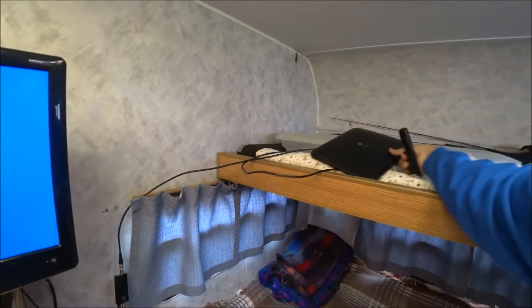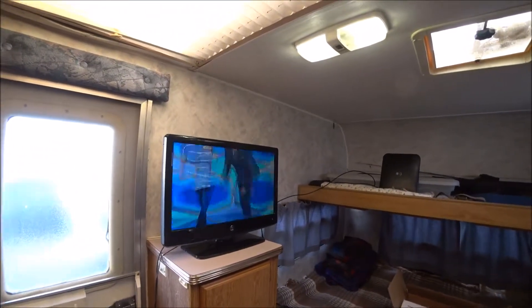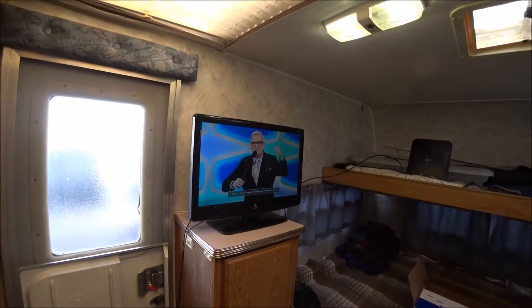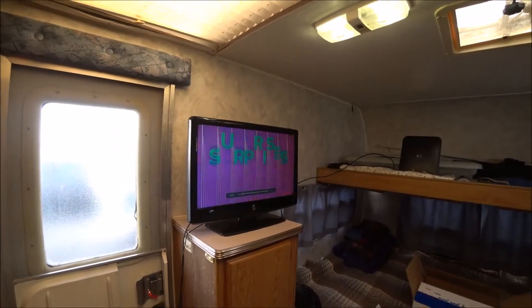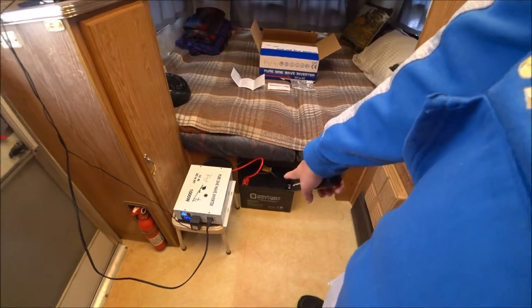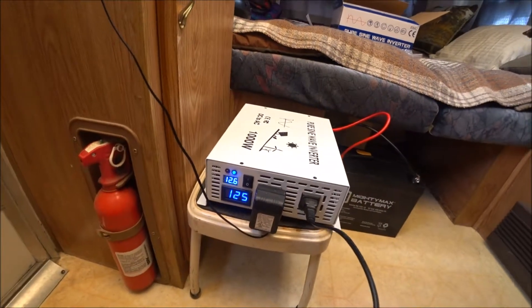All right, so there's a good signal. With my new battery, the inverter is now saying 12.6 volts.